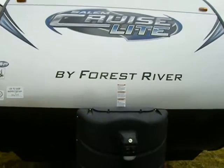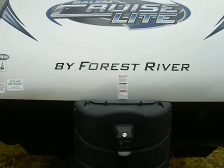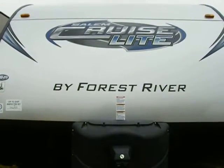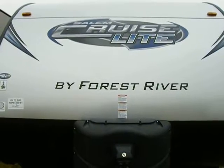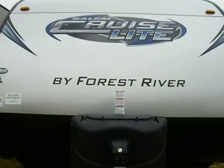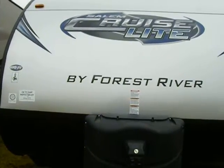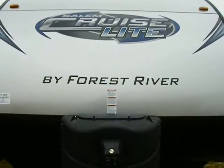Hi and welcome back, this is Steve from Richards RV Center in Quincy, Michigan. Today we're showing you a new floor plan — a Louisville, Kentucky released model called a Salem Cruise Light 253 rear lounge. I'll show you a few highlights.